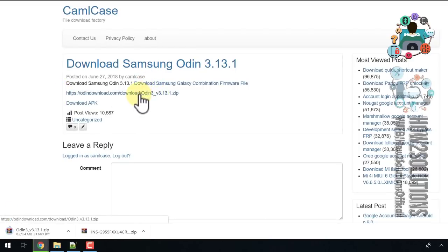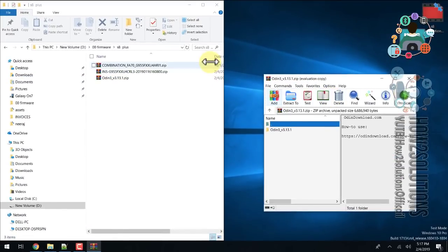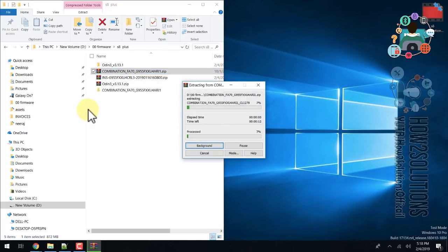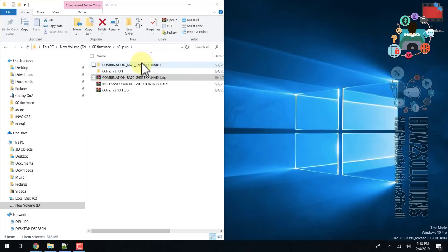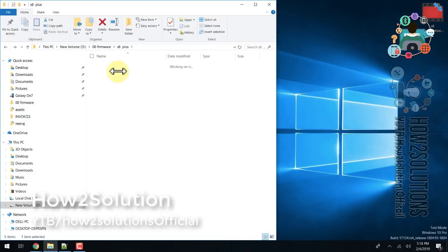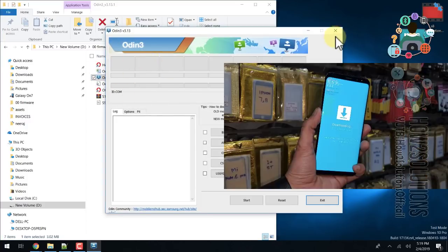Click the link — you can see Odin has been downloaded. Now extract the files. I'm also going to extract my combination firmware. It takes some time — I've fast-forwarded this clip, it took around five minutes. This is my combination firmware and this is Odin. First, you will need to connect the Samsung device.